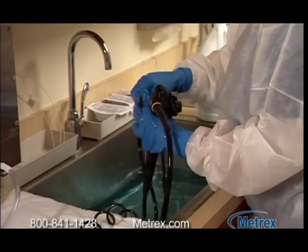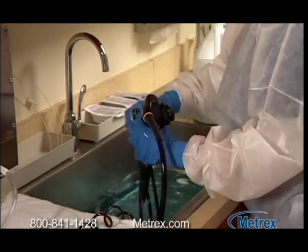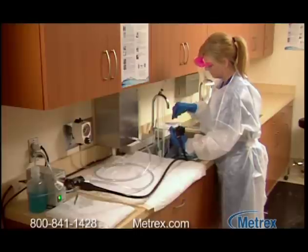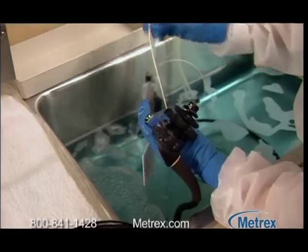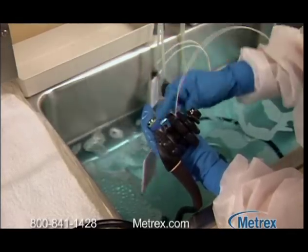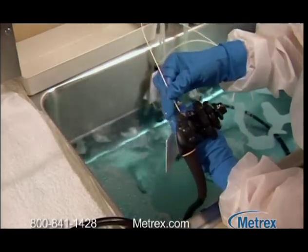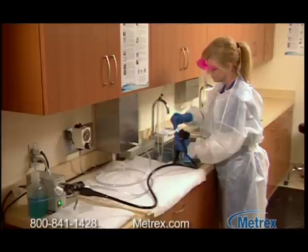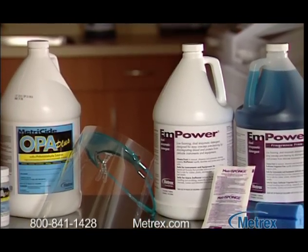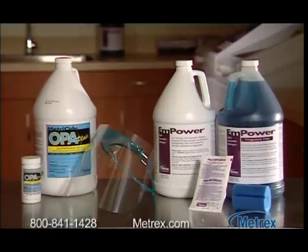Metrex sponge removes dried bio-burden with a specially contoured sponge saturated with Metrazyme heavy-duty dual-enzymatic detergent. It fits snugly around cylindrical instruments to remove gross contamination prior to immersion. After scrubbing the exterior of instruments with Metra sponge, continue cleaning in a container filled with a diluted concentration of M-Power dual-enzymatic detergent until all soil is dissolved. M-Power works fast to remove blood, tissue, mucus, and other protein-rich body fluids. M-Power and Metricide OPA Plus are engineered to work together to clean and disinfect semi-critical devices.